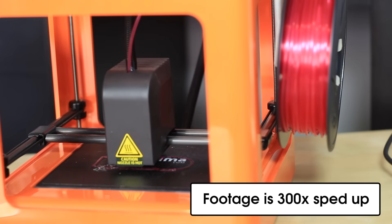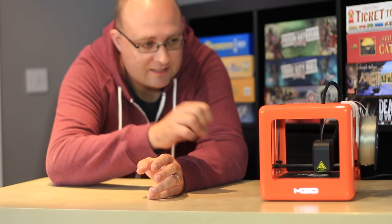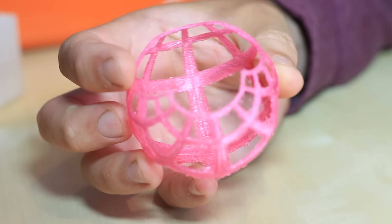It's a standard FDM, or Fused Deposition Modeling, style of printer, which means the printhead moves around in 3D space with an XYZ axis and deposits layer upon layer of melted plastic. So nothing groundbreaking there.